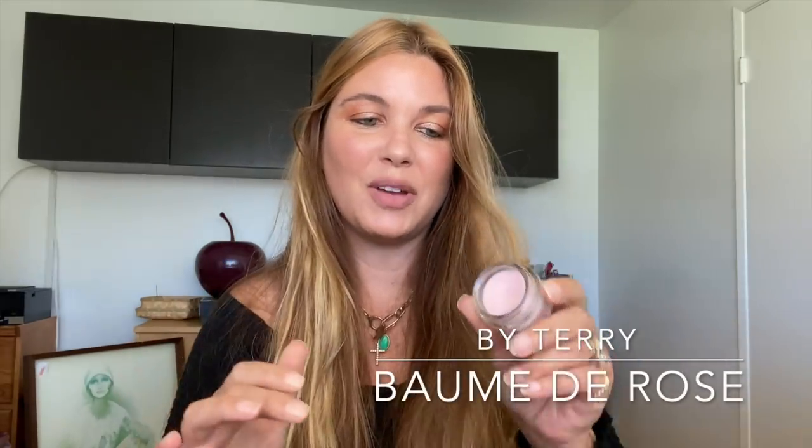Before I get to the final bit of eyeliner and mascara, I'm going to apply some of this By Terry Bombay Rose. This is the new summer edition — look how cute that is. This has been on my lips for years and years. There's nothing quite like it — the smell, the texture, the volumizing, the lasting power. So pretty. You could really just stop right there, but I'm going to add more lip because I can't help myself.